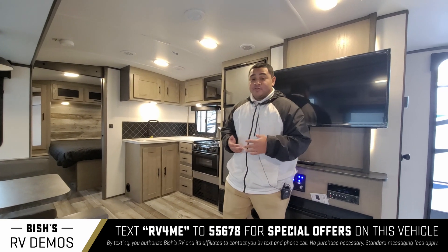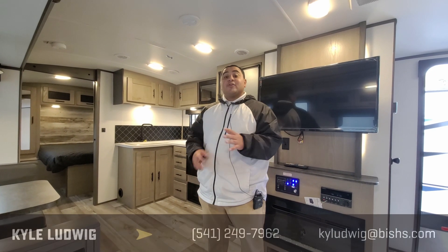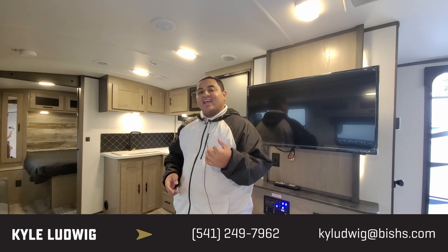If you guys have any questions whatsoever, feel free to give me a call. My phone number is 541-799-8794. My name is Kyle — thanks for watching and I look forward to seeing you.